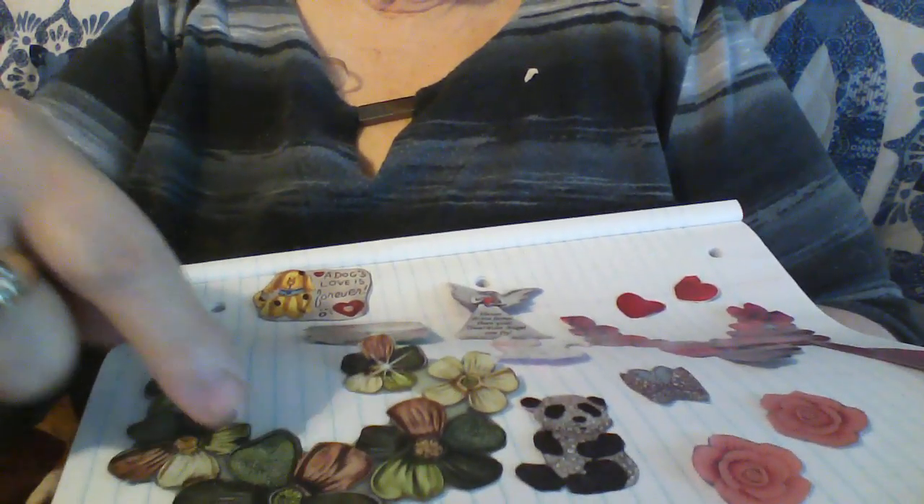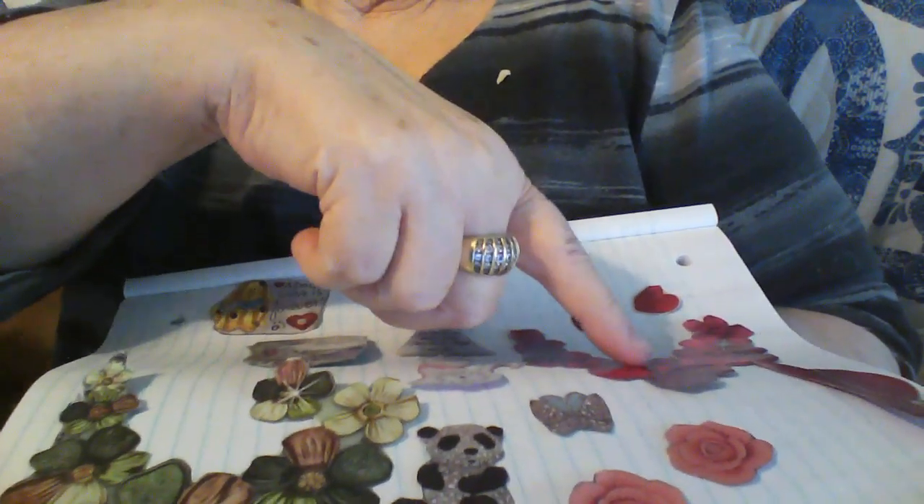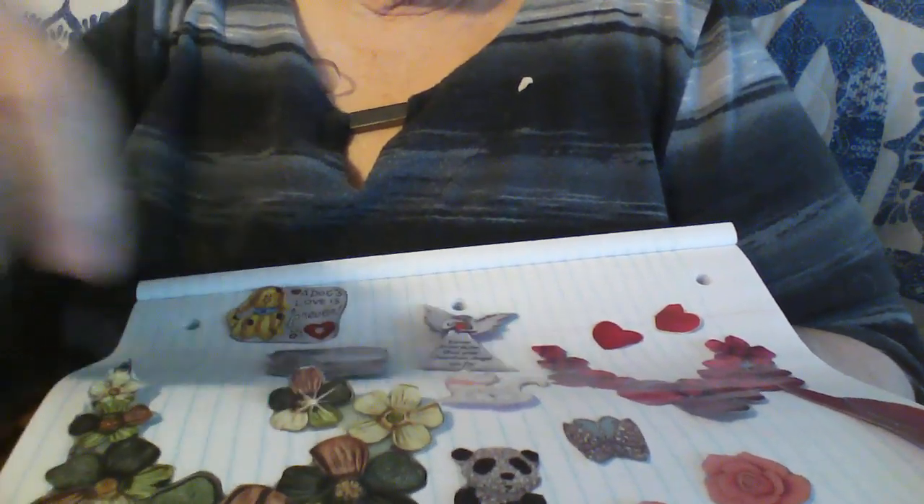And then 'happiness is found within.' Here's another necklace - look, it's pretty flowers. This one's red and this one's green. So those are things that you can fussy cut out of magazines and stuff.